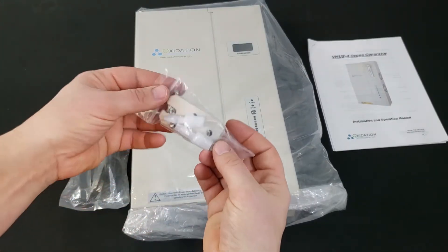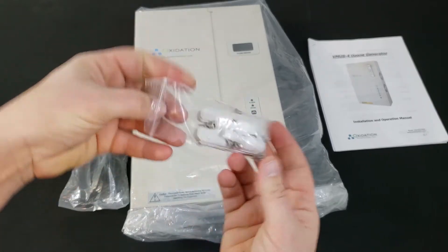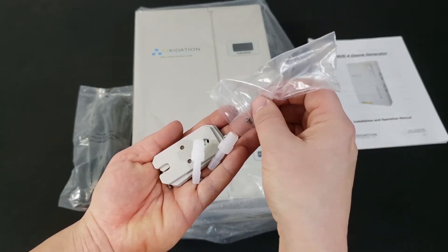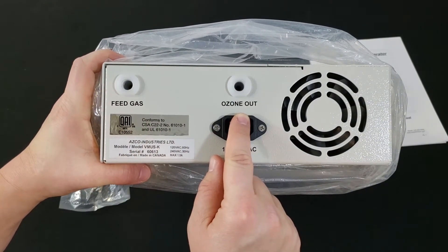Wall mount brackets are included with the VMUS-4 along with the installation hardware. Kynar fittings for the feed gas inlet and ozone outlet are also included. These are the inlet and outlet ports that the fittings can be installed in.